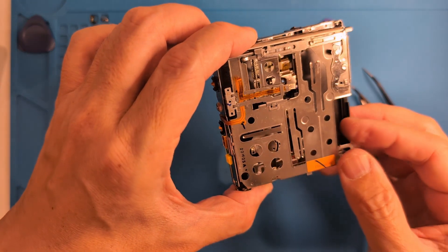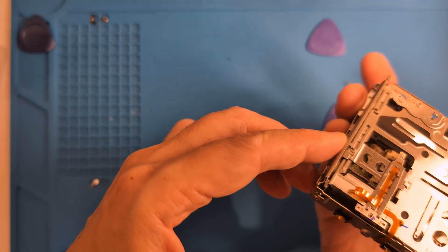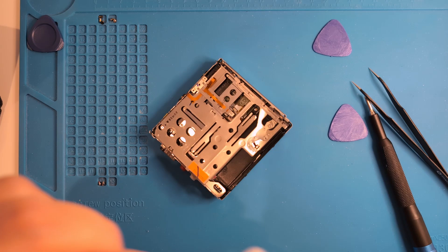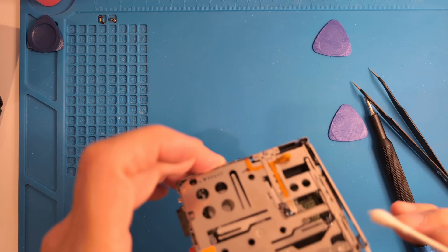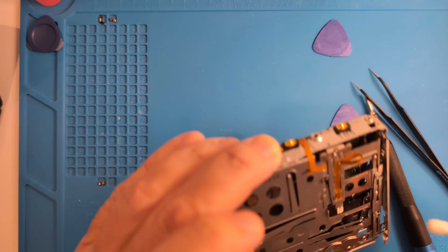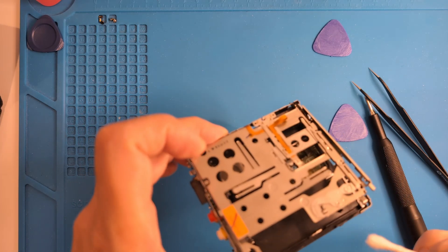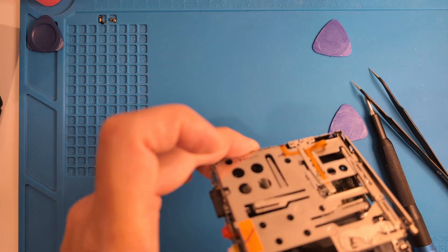Looks pretty clean overall. Usually there's a lot of dust, lint, or hair inside, but this one's not bad at all. Let's do a bit of cleaning with isopropyl alcohol. We'll use a cotton swab and clean the old lube off the gear shaft and laser sled rail. Plenty of space here, so just reach in gently and clean off the white stuff you see on the gear shaft. You can go in under the MD tray also, and clean up any miscellaneous dust or lint you see.